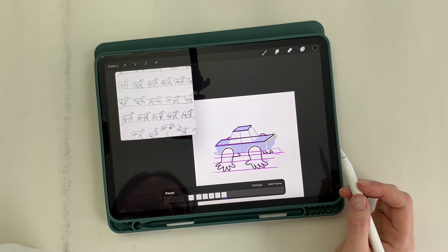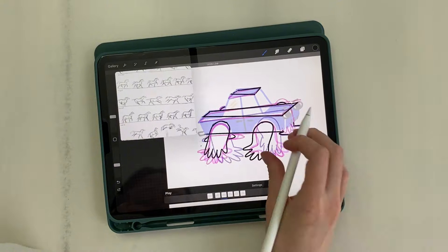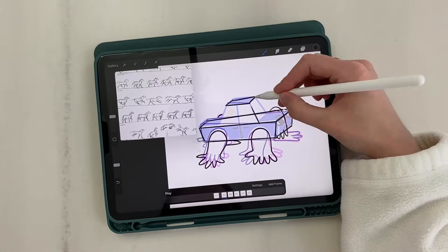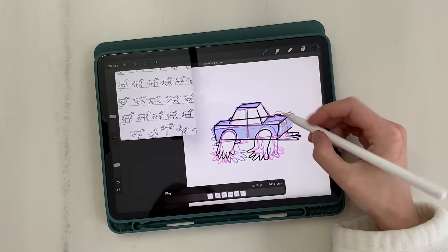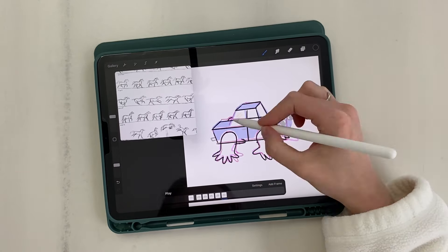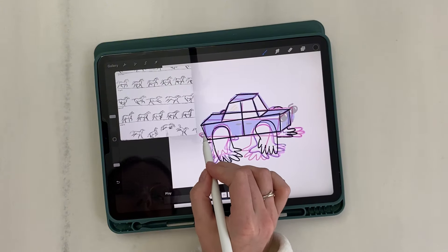Now we've finished drawing the rest of the car — these are the lower lines that also connect with the top part, and connections with the roof. The last detail of the sketch is the exhaust pipe.